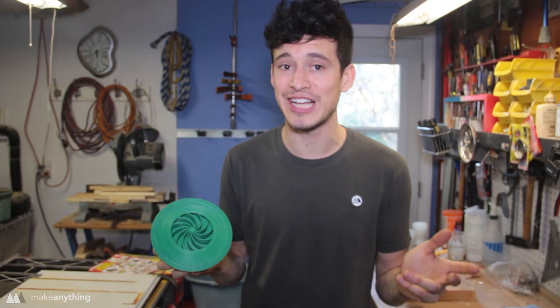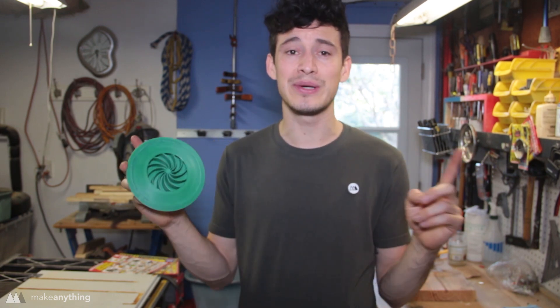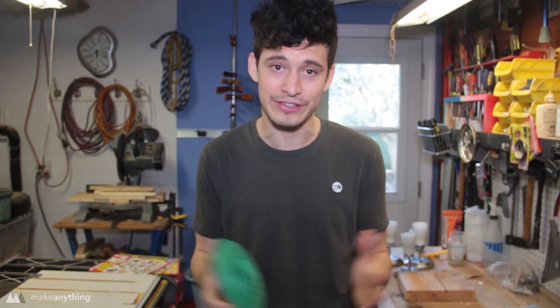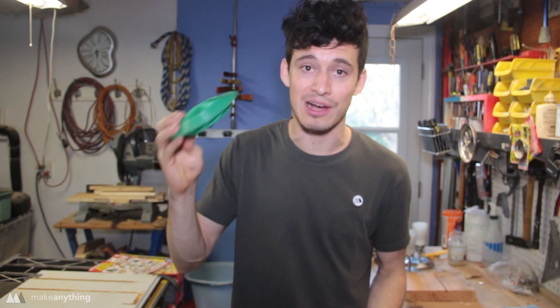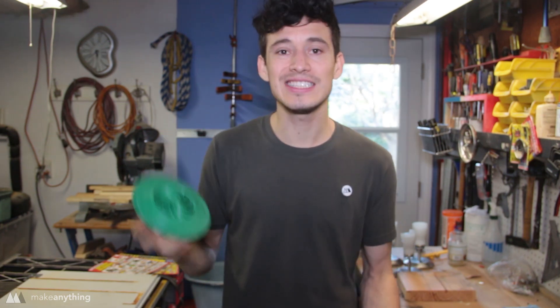But the times have changed. Thanks to Matterhackers and BCN, I now have a BCN Sigma printer. One of the coolest things about the BCN Sigma is that it has two independently moving extruders. Not only does that mean I can print with two colors, but I can print with two completely different materials. That means I now have the capability to print a top like this with a dissolvable support material, and I can print it as a single part.